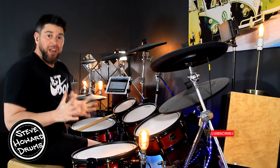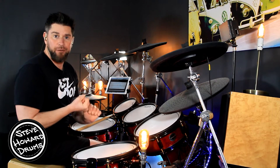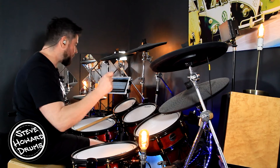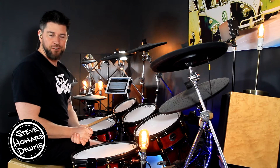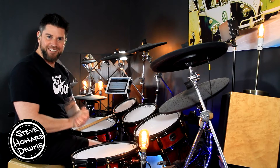I'm going to go through the intro because these tom breaks happen pretty much throughout this track, and I'm most definitely going to go through the main groove, the main drum riff. I'm going to play these sections up to speed first of all and then we'll break them down super slow. So have a listen to the intro first.